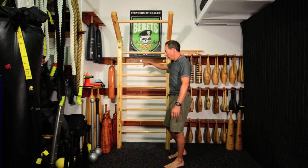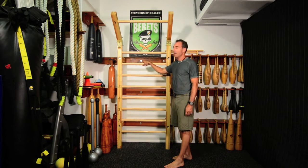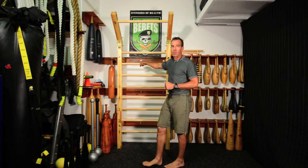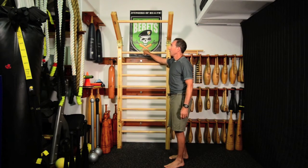Just to talk about the product today — Suplez is a company that originates in Bulgaria, and they do have a distributorship here in the United States, which is nice. We have quite a few items from them: the leather kettlebells, the Bulgarian bags, and the stall bar set.